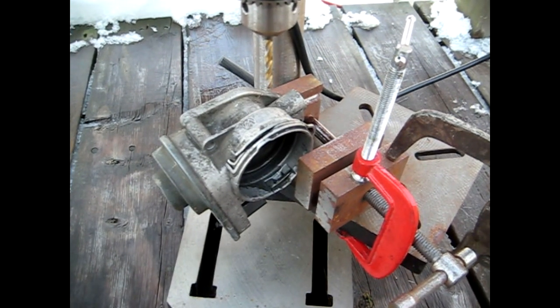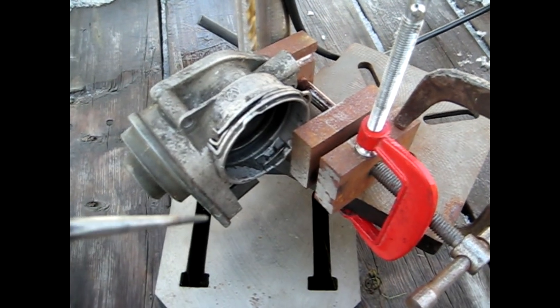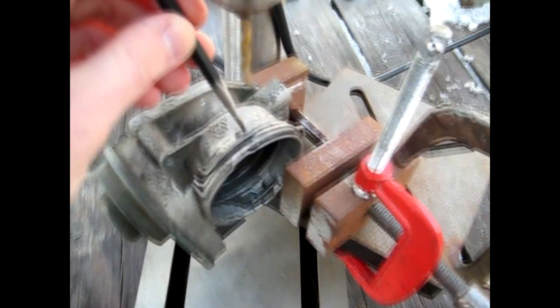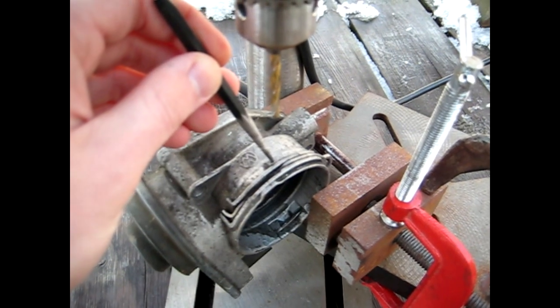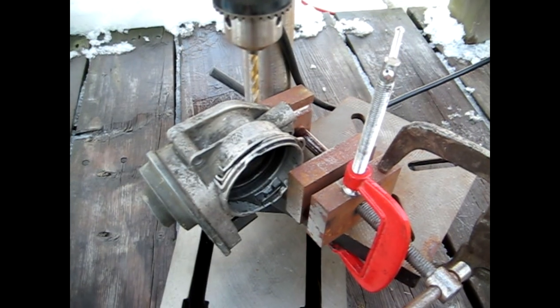As you can see, I've already clamped the workpiece down. What I've done previously is I took my center punch and center punched a spot right there where I want the hole to be drilled. I've already lined everything up so there's no setup time right now.